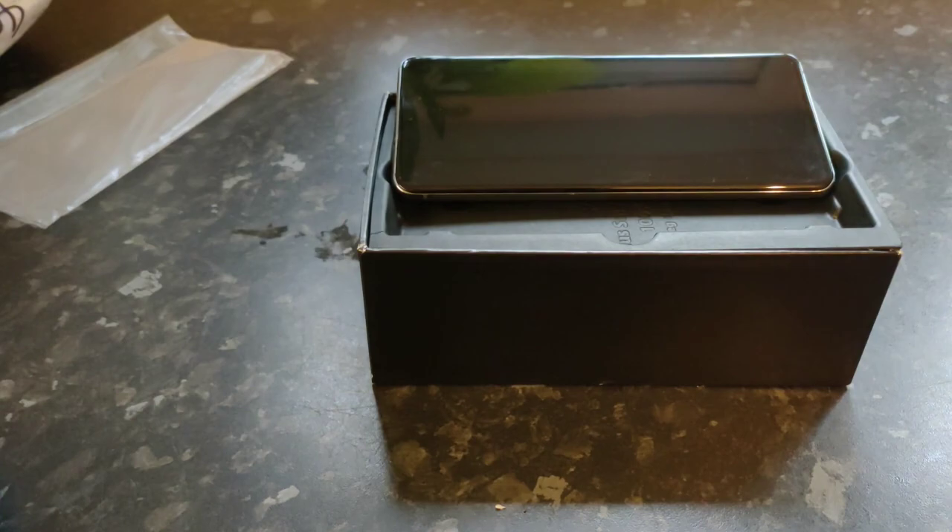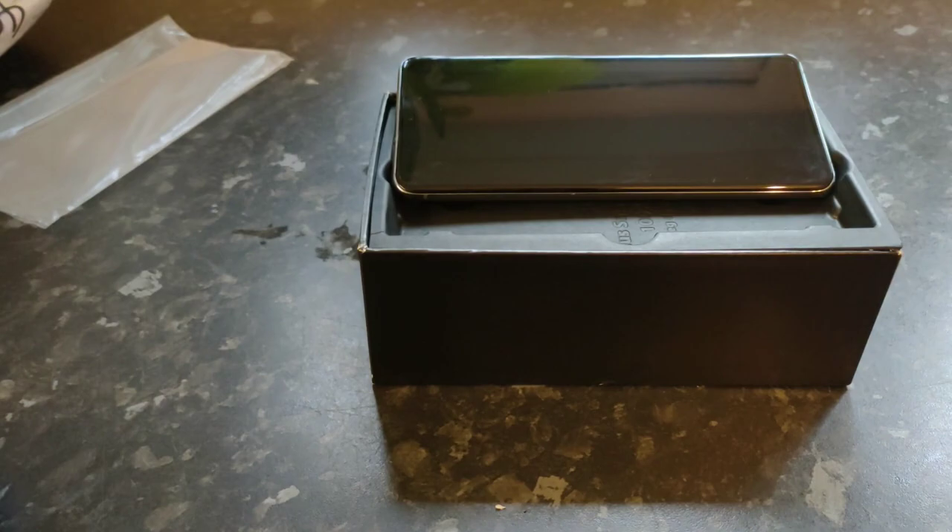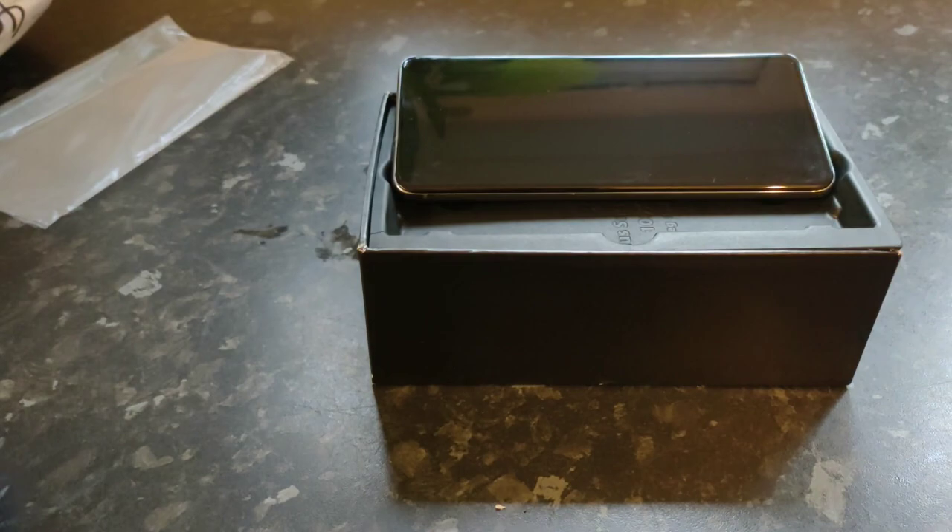Every time somebody posts a deal matching your alert, you'll be notified. I've actually posted a few deals myself on Hot Deals UK — brilliant little website. If you want to find something, say a garden shed, just go to Hot Deals UK, type in what you're looking for, and if there's nothing there you can set up an alert. These phones were roughly £300-something elsewhere, sometimes even more, but with my alert this came in at £266 with free shipping.